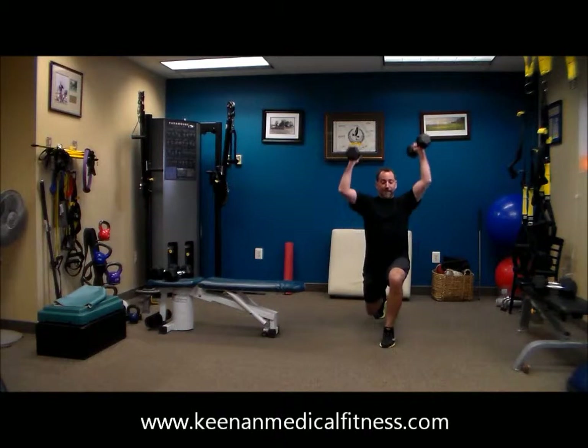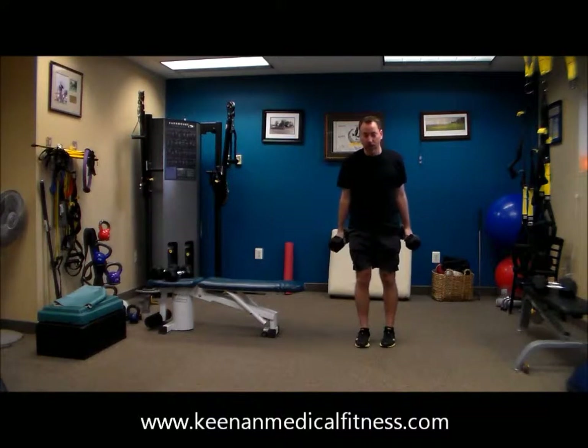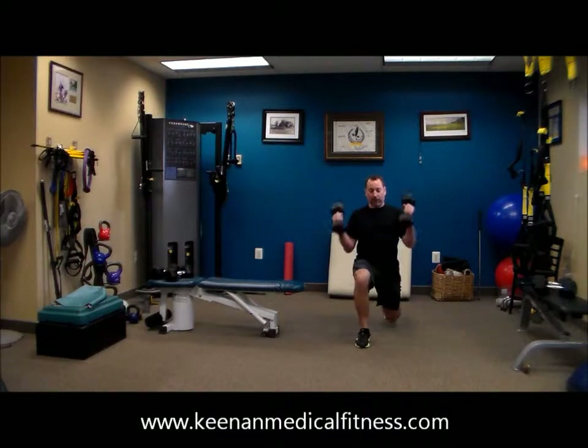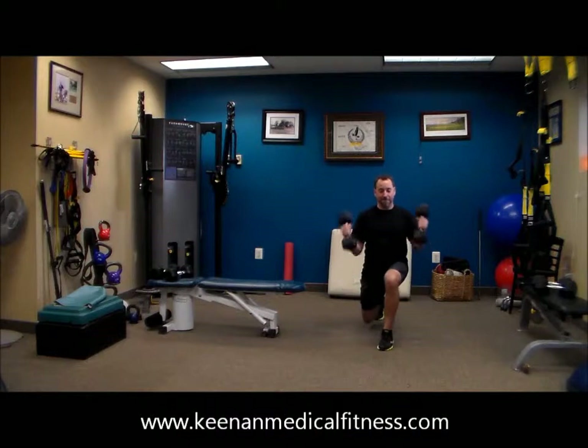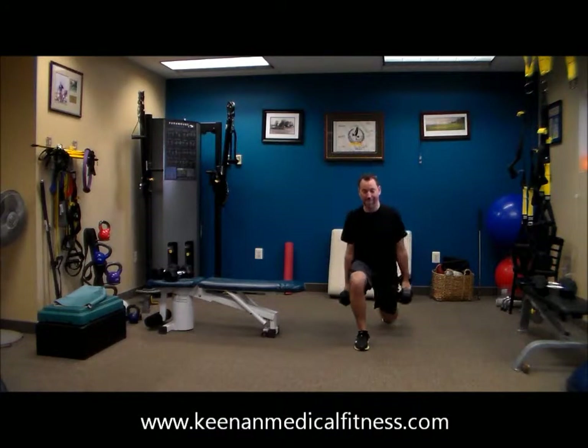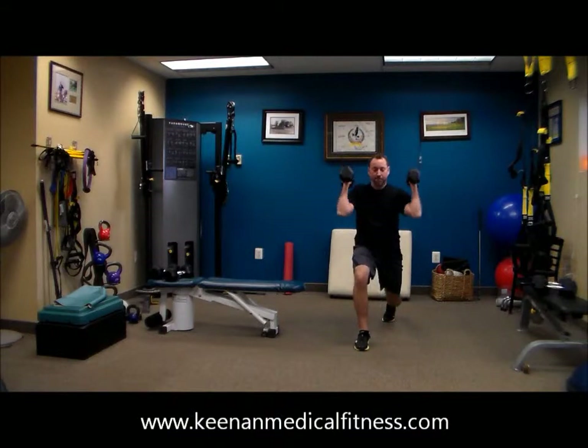20 seconds, 19, 17, 16, 15, 14. That's the way to work. 10, 9, 8, 7, 6, 5, 4, 3, 2.